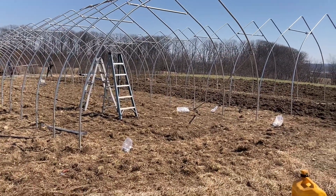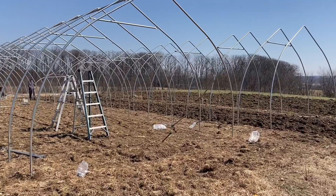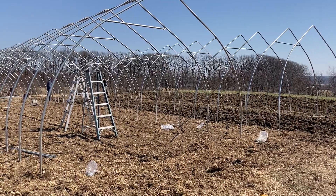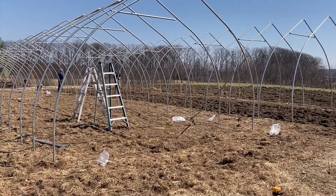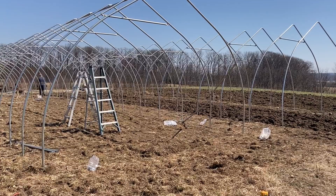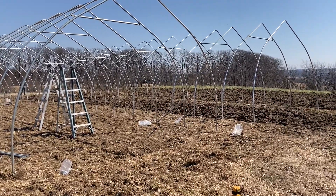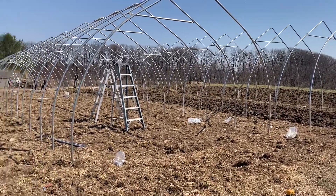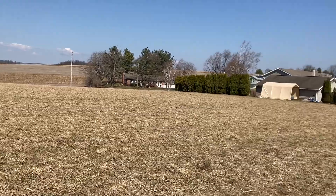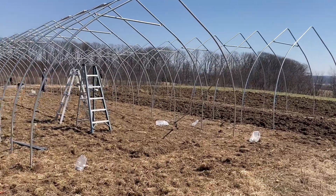These hoop houses will help us this year by controlling the environment for bugs, pests, moisture, sun, and heat. We'll get a lot of production out of these two greenhouses. We're looking forward to getting better at greens, lettuce, and salads. If these go well we can add more — farmer Ruben would like to add a few more each year and get better and better at greens, since those are favorite products in our market boxes.